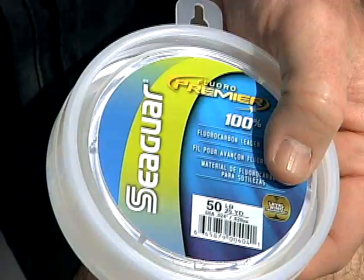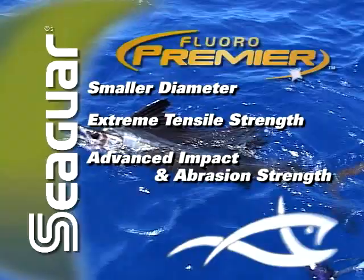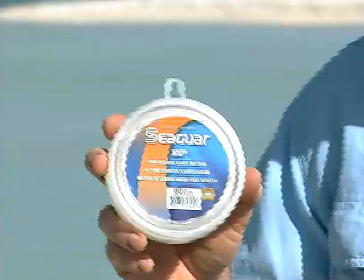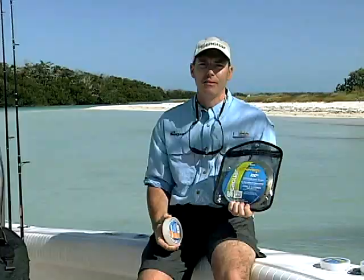For your next level of leader technology, have a look at Seaguar Fluoro Premier — even smaller diameter, extreme tensile strength, advanced impact and abrasion resistance, and even more flexible with lower memory. Whether it's the handy little spools or the big game packs, it will help your fishing in every imaginable way. There's even level wind technology on the spools so it comes off nice and even with no cross-contact marks. Seaguar — the world leader. No wonder why.